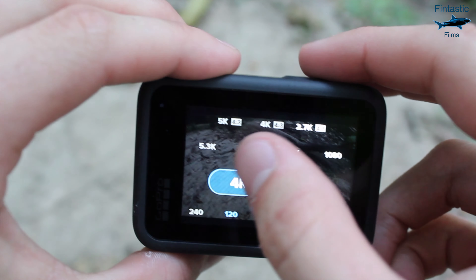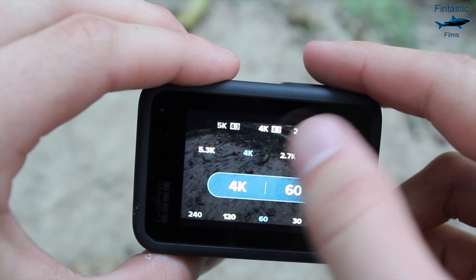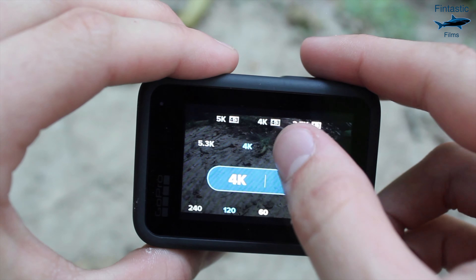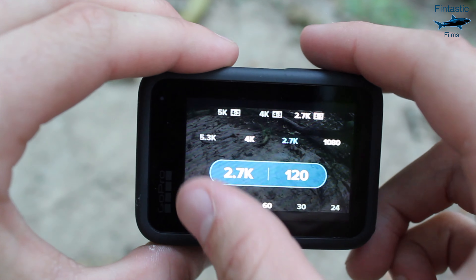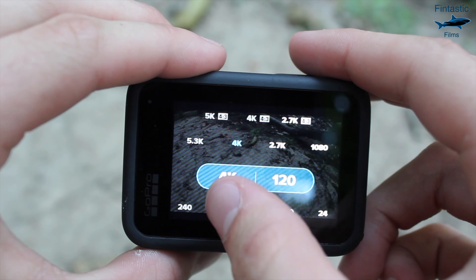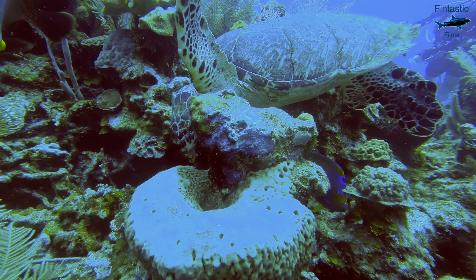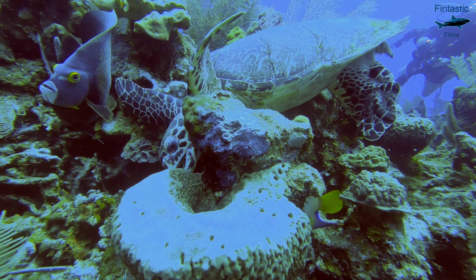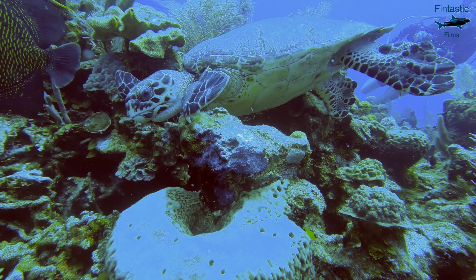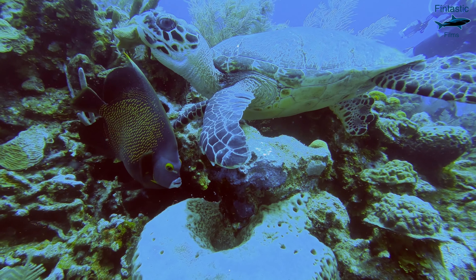For snorkeling, I recommend either 4K 120 or 2.7K 240. Personally, 2.7K 240 is just perfect for snorkeling — it allows you to capture some awesome slow-mo footage, and 2.7K is still pretty good quality. The key to capturing cinematic underwater video is slow motion, which is why you should be filming in the highest frames per second you possibly can. Any frame rate over 60 will work perfectly for underwater.